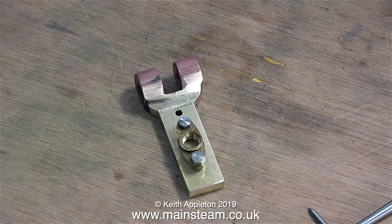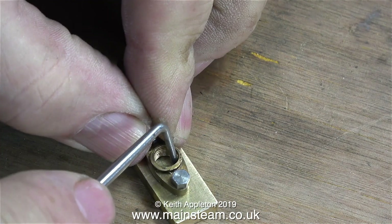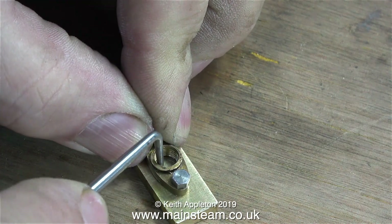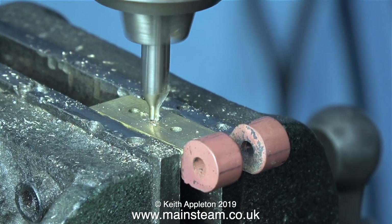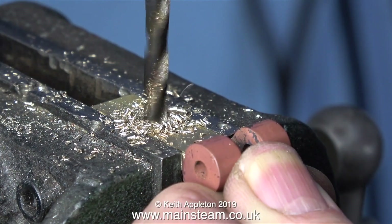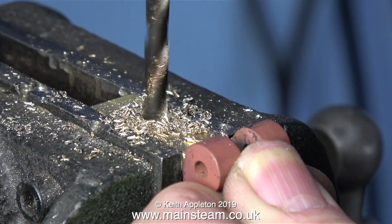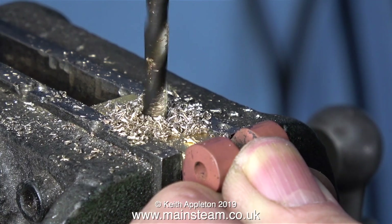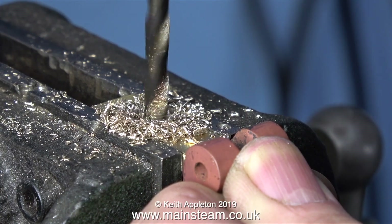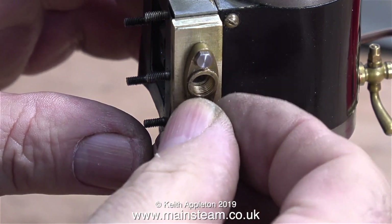I put a couple of bolts through the original exhaust flange, and now using a scriber I'm marking the position to drill a larger hole in the center for the steam inlet. After accurately center drilling the part right in the middle of the scribe circle, I'm drilling all the way through using a 7/32nd of an inch twist drill. Now it's time to bolt the part to the steam chest and see what it looks like.